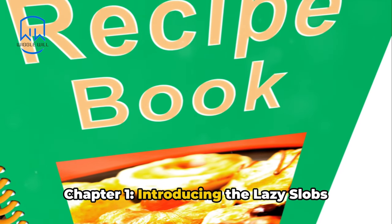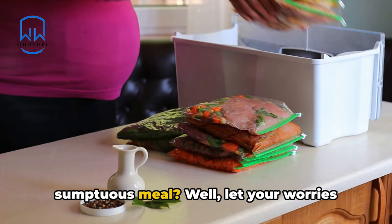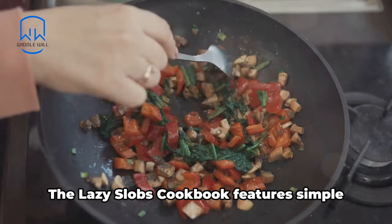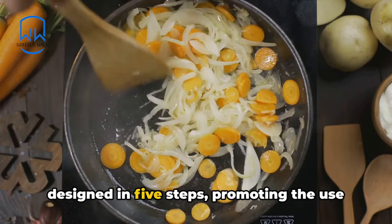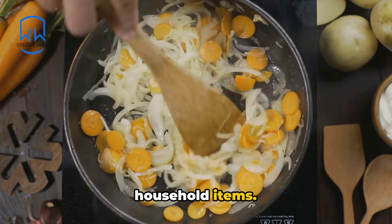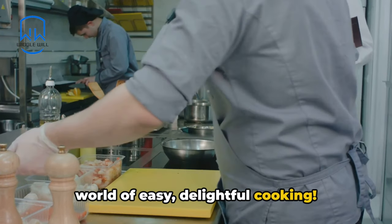Chapter 1: Introducing the Lazy Slobs Cookbook. Are you exasperated laboring for hours in the kitchen striving to craft a sumptuous meal? Well, let your worries fade away as I present to you the ultimate solution. The Lazy Slobs Cookbook features simple yet scrumptious recipes distinctly designed in five steps, promoting the use of affordable or readily available household items. So get ready to embrace this culinary adventure. Grab your chef's hat. Let's dive into the world of easy, delightful cooking.